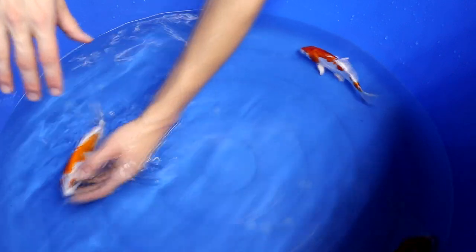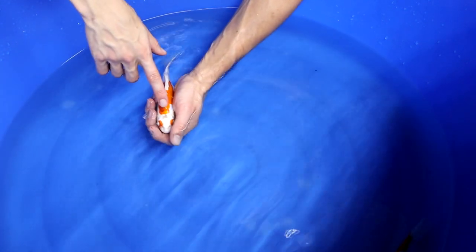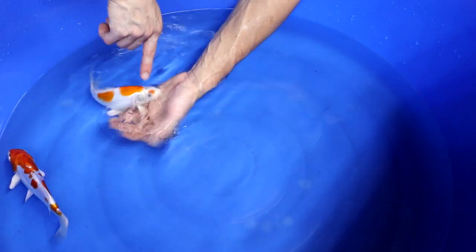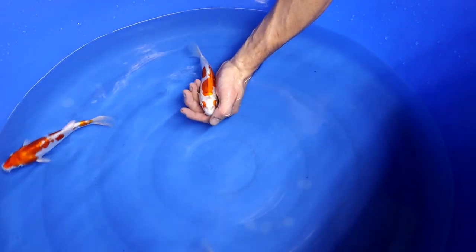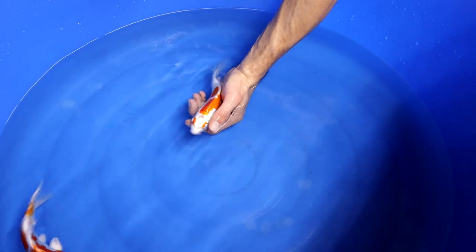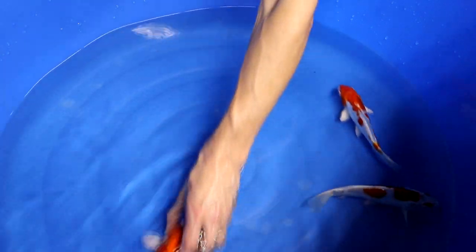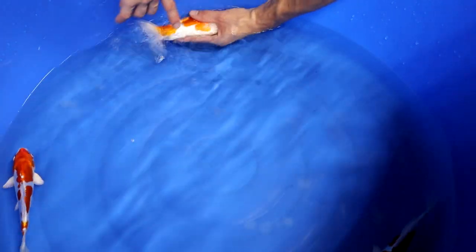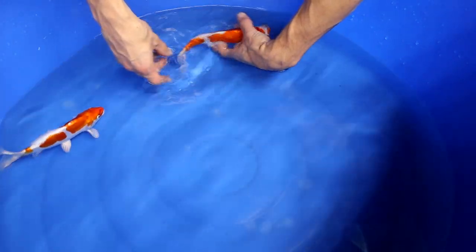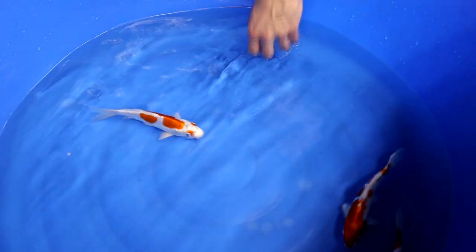When selecting a Kikosui, you want to make sure that the white areas are really white. On this fish you can see there is a grayish area in the middle of its head — this happens quite a lot on Kikosui. You prefer that area to be really white; there shouldn't be any gray or black. Make sure all sides are as white as possible. The tail area is a good indicator: if the tail area is white, that usually means the whole body will be nicely white.